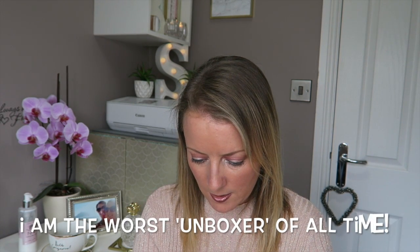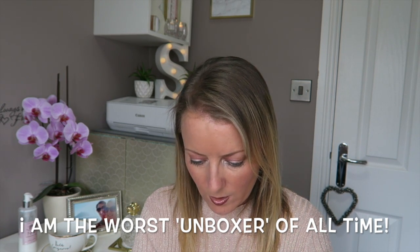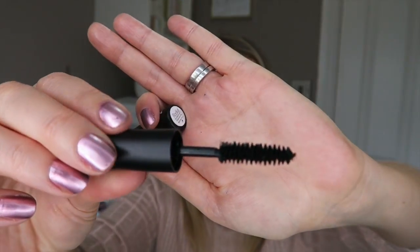Then we've got a Radial Glamour Lash Mascara. I love Radial so that's quite exciting. I've never used a Radial mascara before. Oh, that looks like a nice wand — quite chunky but not gloopy. Glamour Lash Mascara XXL.